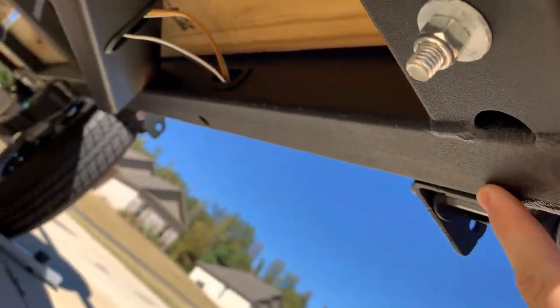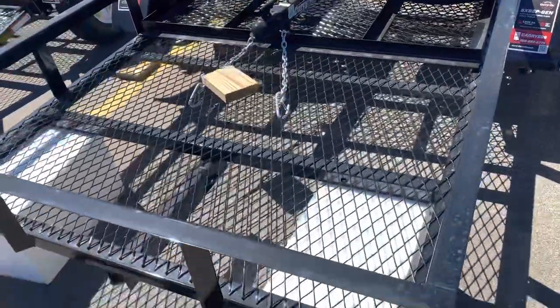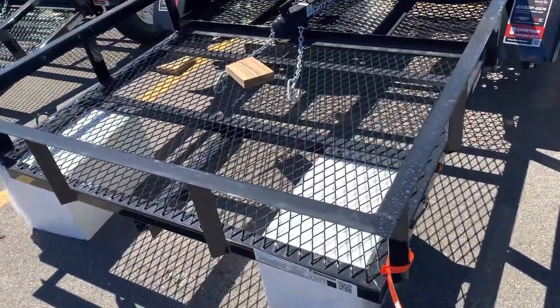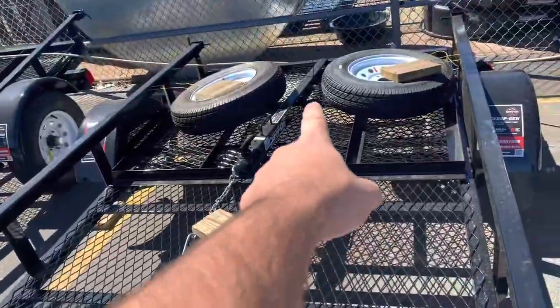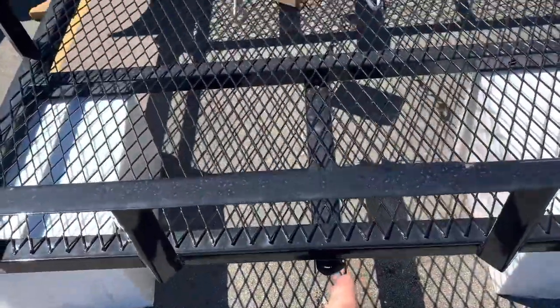Looking underneath, the welds look good, and you can see the V coming all the way to the trailer. Now these are the carry-on trailers they've got at Tractor Supply. You can see the hitch is just one steel tube going from the hitch to the first support of the trailer, with some welded-on expanded steel with slag hanging over it. And this paint is really bad — it's already starting to rust in a couple of spots.